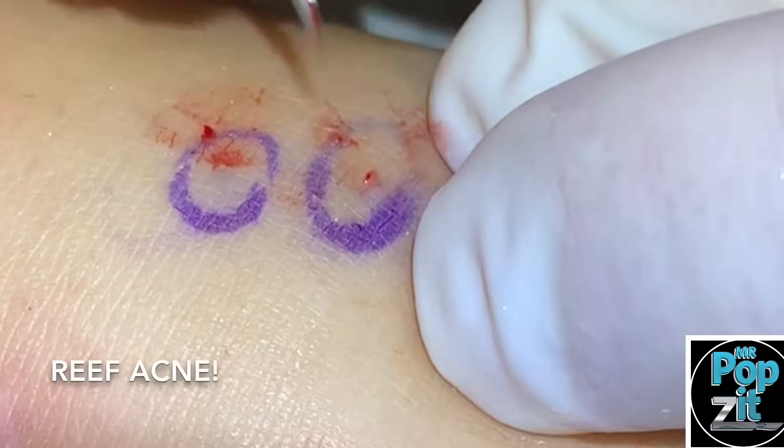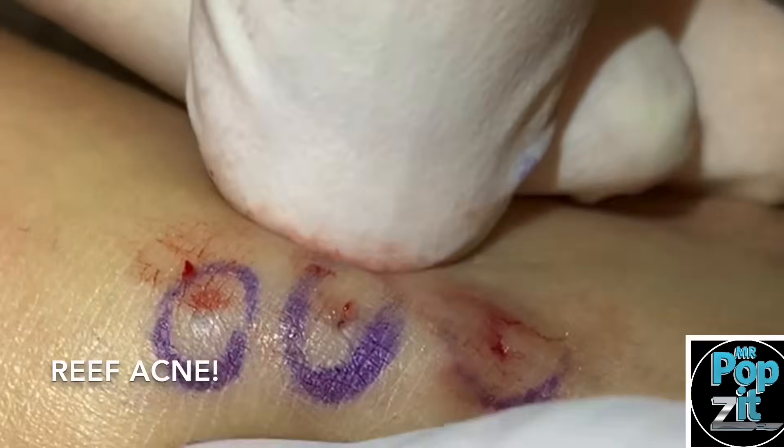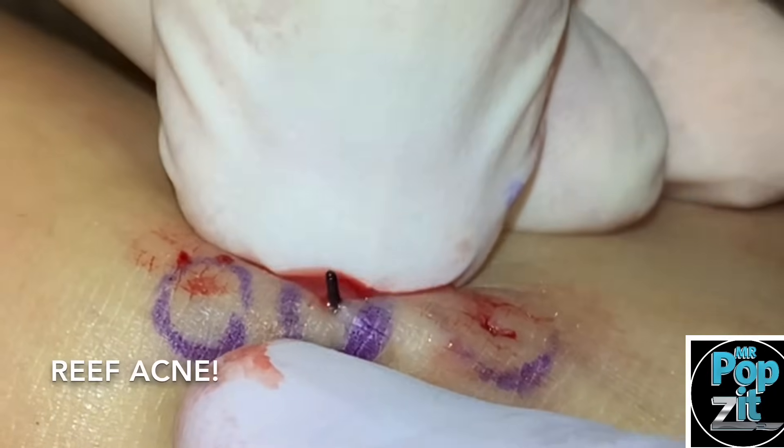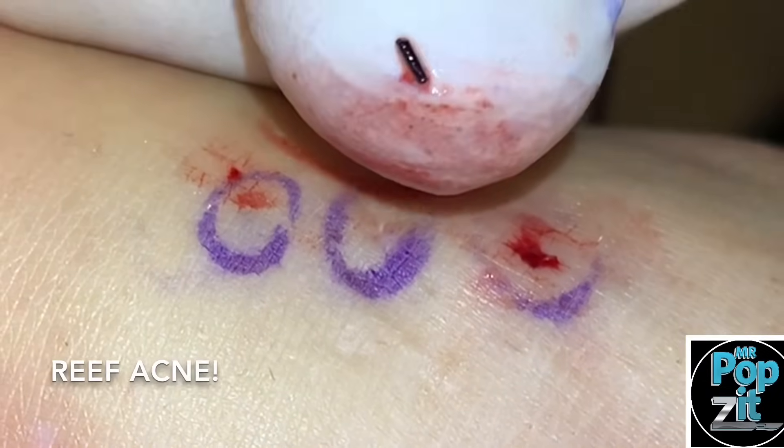This one was right here in the middle. No pain at all. Oh yeah, I can see that one already — look at that, here it comes. Boom — big quill. There we go. Sea urchin got you!